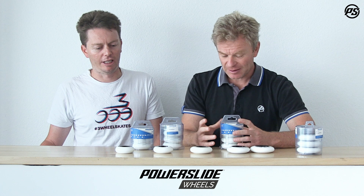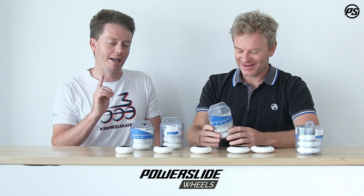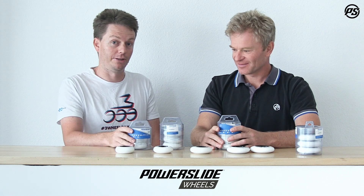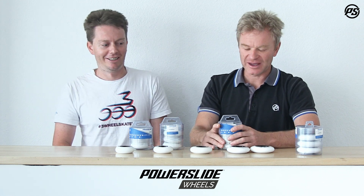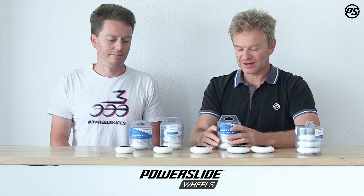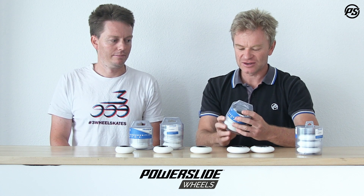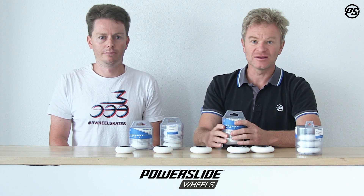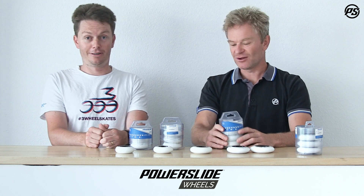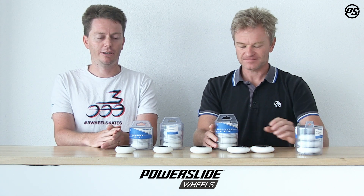The Spinner wheels also come in new packaging made from recycled plastic, so it's environmentally friendly. It can also be economically friendly because you can store stuff in it — rather than going to IKEA to buy storage. It's reusable packaging: you can keep your bearings, tools, spacers, and all the little bits inside, or store your dirty wheels so they don't make your Powerslide backpack dirty. And of course you can recycle the packaging afterwards as well.